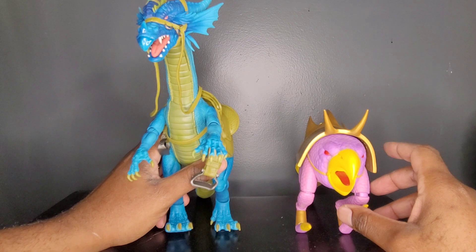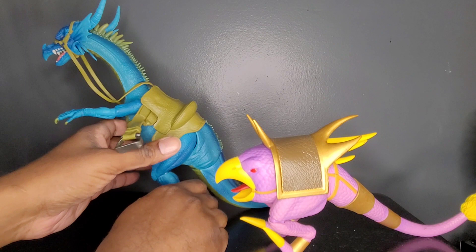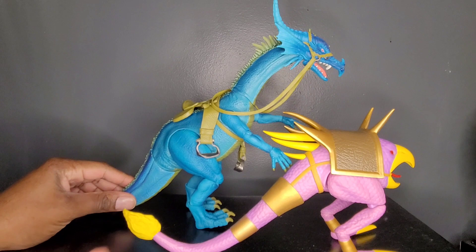For a quick size comparison, let's go ahead and look at these two beasts head to head, side to side, and turned to the rear. The tail is much longer on Chicken Leg, but the other proportions are larger on the dragon.